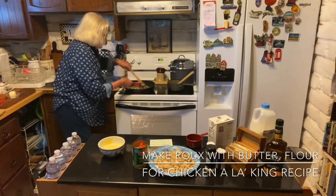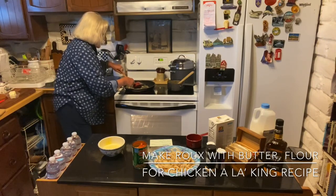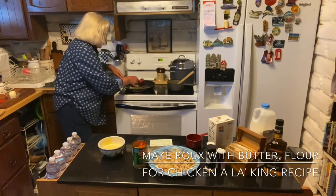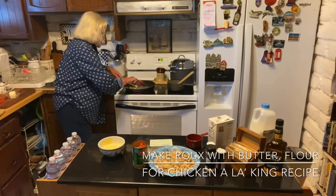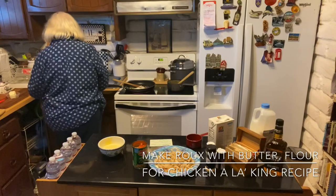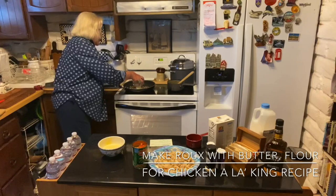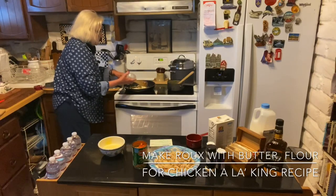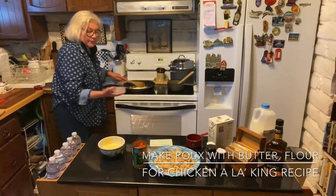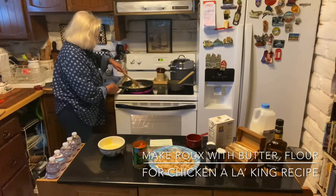What it does is mix all together — until there are no more specks of flour. This is basically our roux. I probably should have added the butter first — one stick of butter. So the butter and the flour will mix to make the roux.